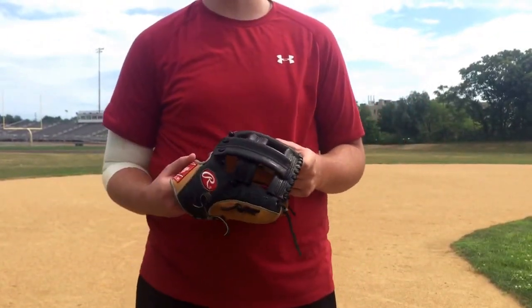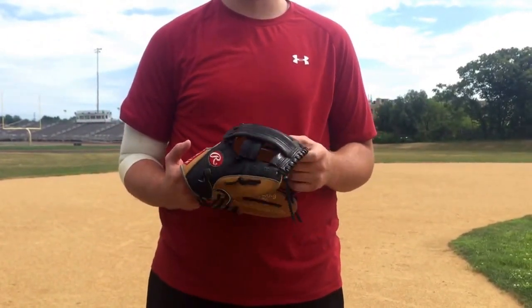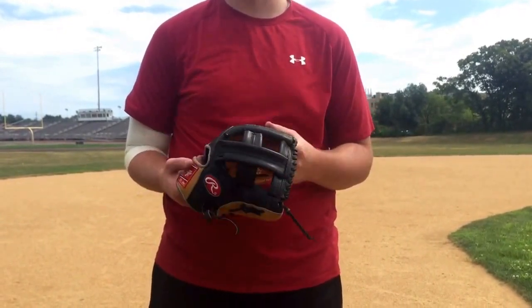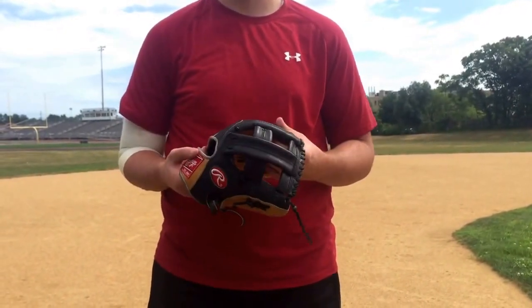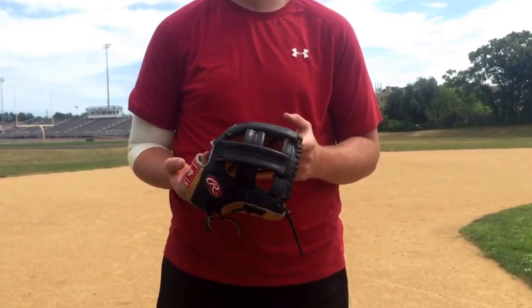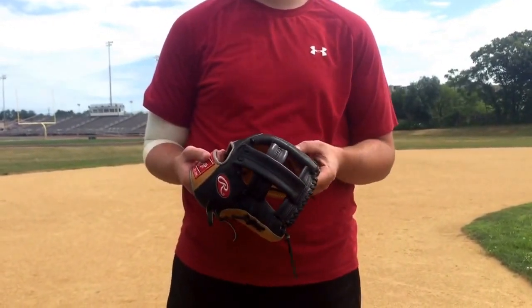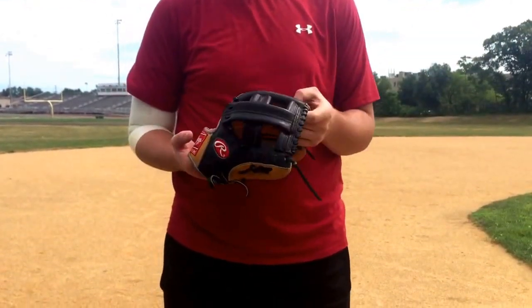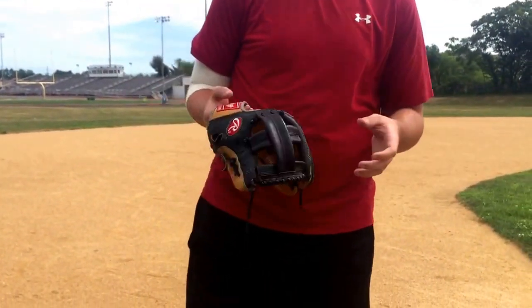Hey, what's up YouTube? Matt from the Glove Bros coming at you guys with my fielding video. I'm going to be at third and first. First I'm going to start off using my Hard to Hide Custom Pro 200-9. I'm going to be fielding it for real, but not throwing it. We don't have a first base bin, so I'm just going to be throwing it into a net. So yeah, here we go.